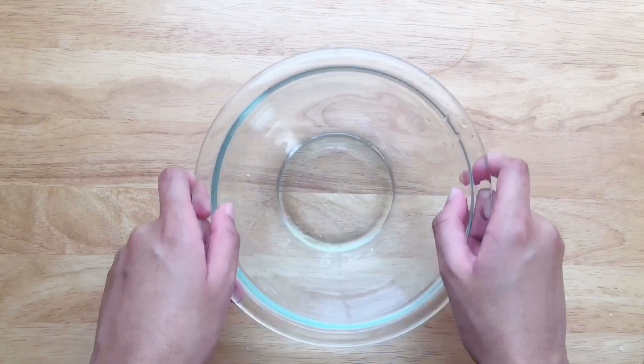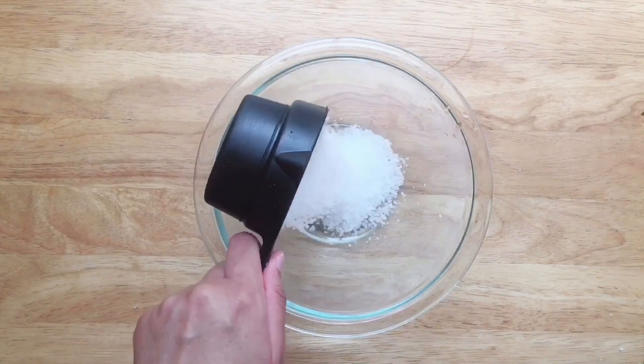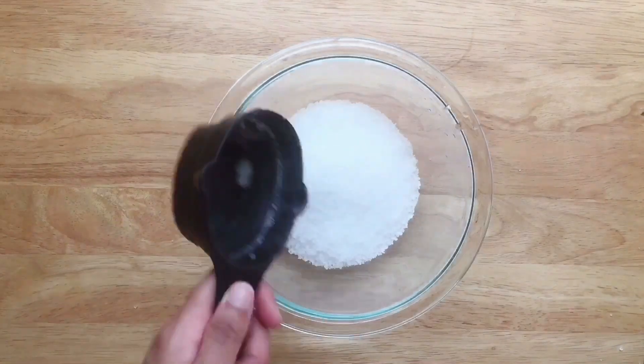Now it's time for the birthday cake bath salt. Combine one cup Epsom salt, one cup baking soda, and one cup cornstarch in a bowl.